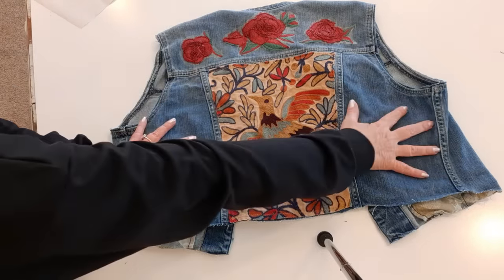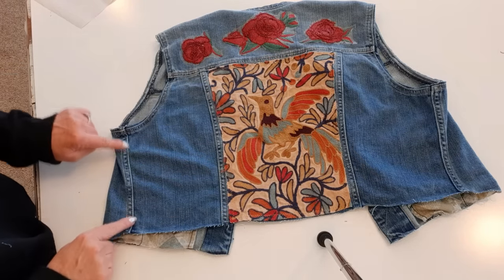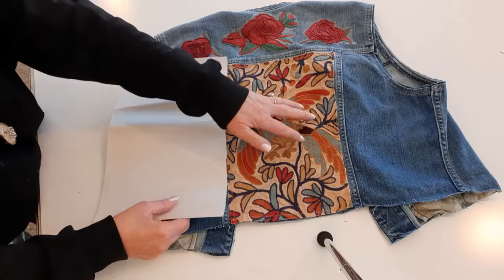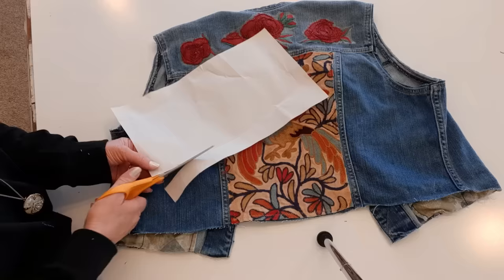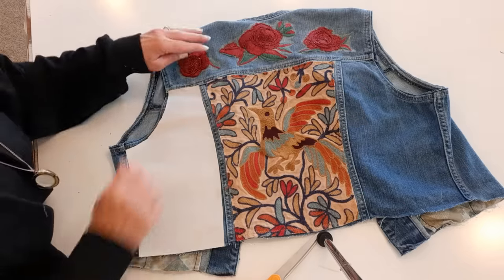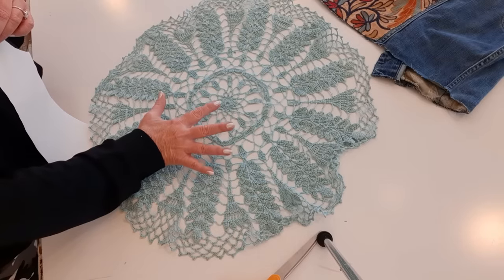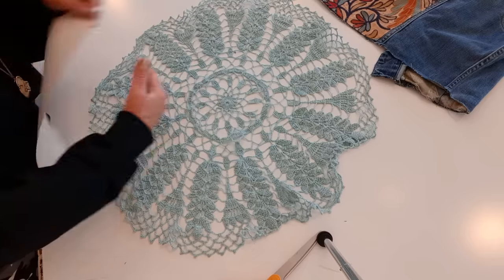Now on both sides of this fabric I have another set of seams, and I want to make another pattern to fit inside those seams, so I'll do it exactly like I did this one. I only had to make one, because when I go to this side, all I have to do is flip this over. Now I'm going to use sort of this seafoam green piece of lace doily for those inserts.